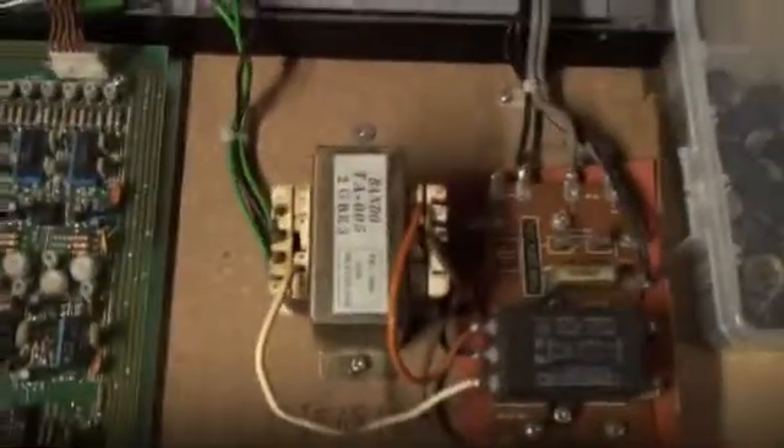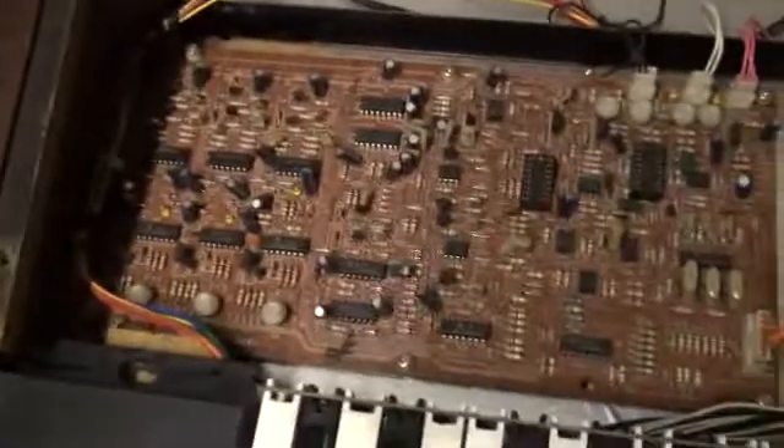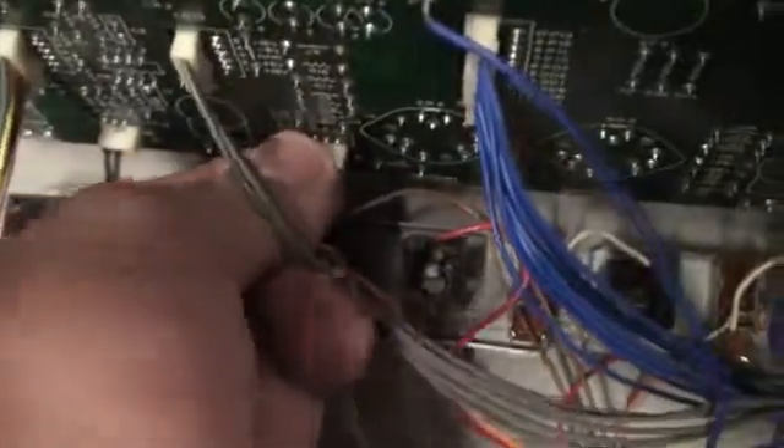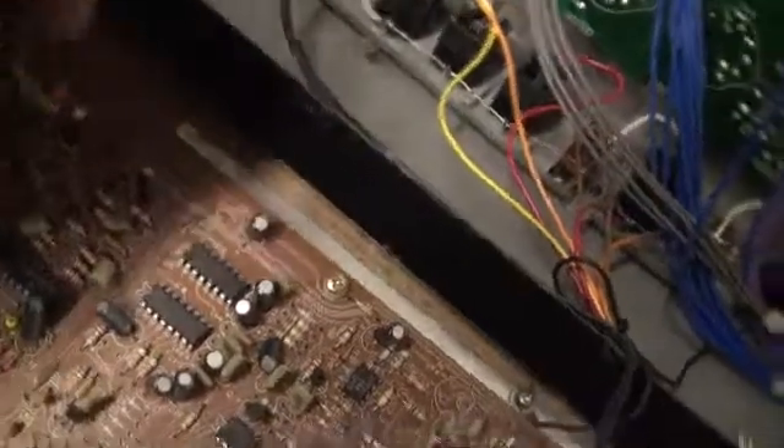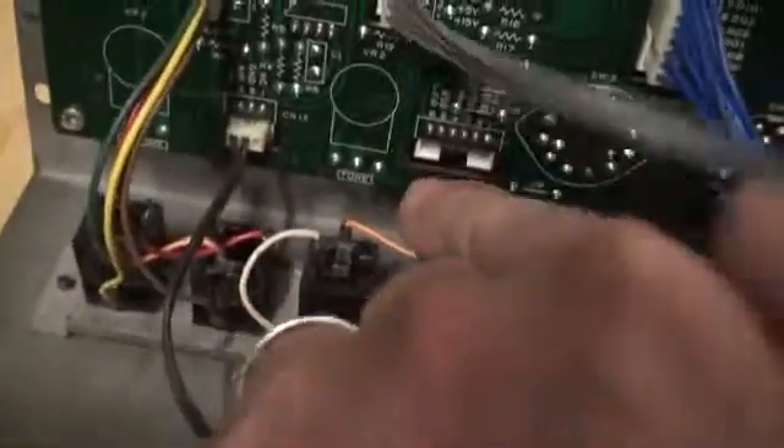We're going to begin by taking a look at the inside of this unit and making a cursory observation of what needs to happen. I'm going to take this completely apart, and I want to be able to keep track of where everything goes. This bender block runs along like so and connects to this socket here, so that comes out like that — that's CN09 right here.